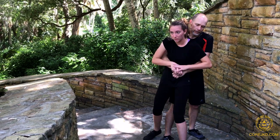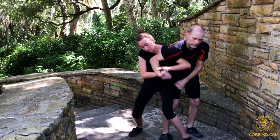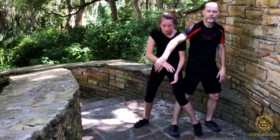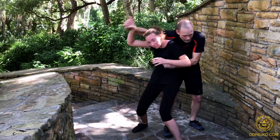There you go. Now that's more efficient. As you're doing that and I'm feeling that — keep going — see.